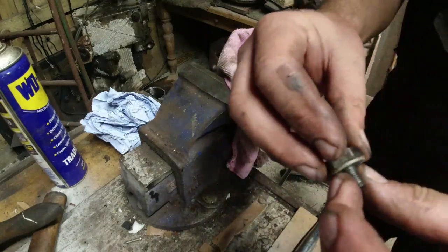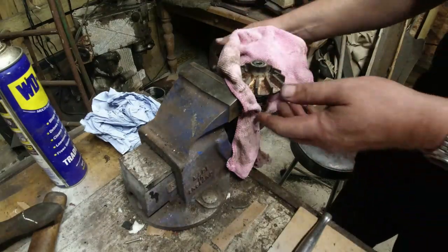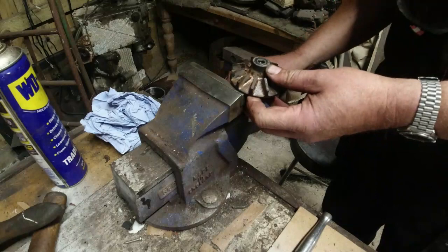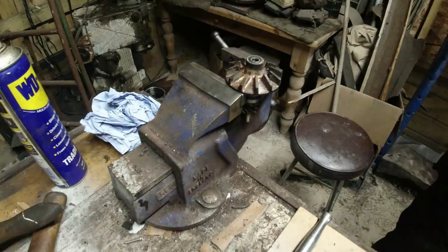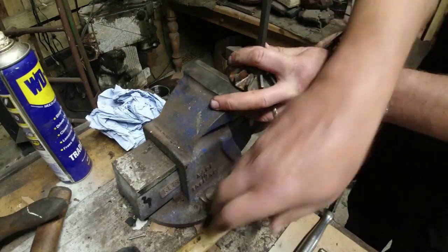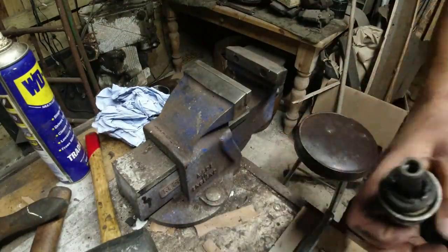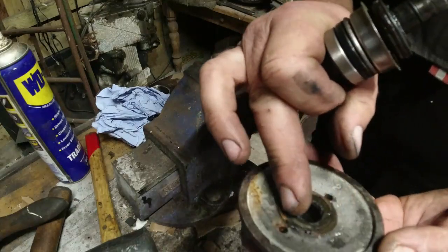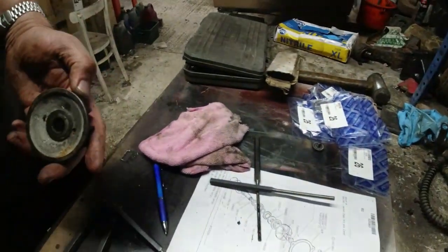Nice big left-hand threaded bolt, which looks quite good. Now we're going to need to drift the shaft off. I position the pump and very gently tap the shaft down — sometimes they come off dead easy, sometimes they're an absolute bastard. Okay, so we've got the shaft out and the impeller out. The impeller's obviously been sitting in water for some time but doesn't actually look that old.